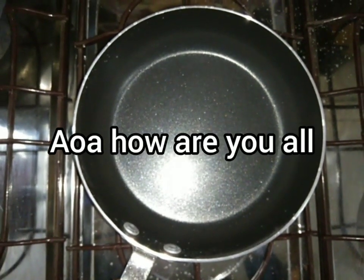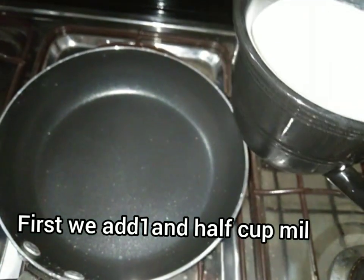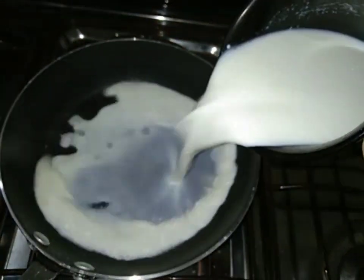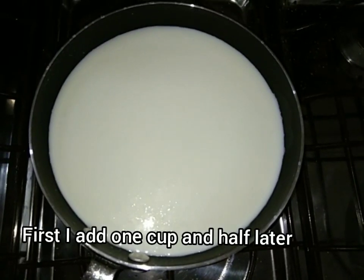Assalamualaikum. What's going on to you all? Today I'm going to use condensed milk or evaporated milk. We need 1 and a half cup of milk. I've added a first cup and then I'll add a half cup.